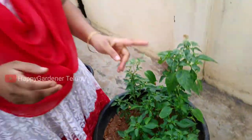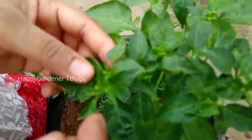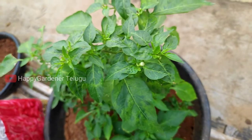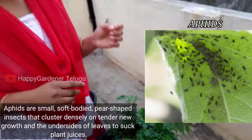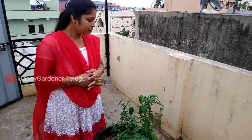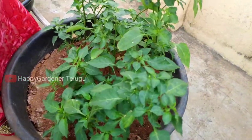We start with this issue noticed 4-5 days back. One cause is a virus. We start with 1 to 2 spoons of treatment for the plants. There are 3 solutions. If you have any questions, you can share them.